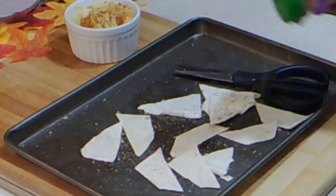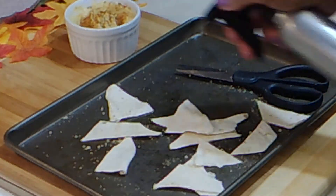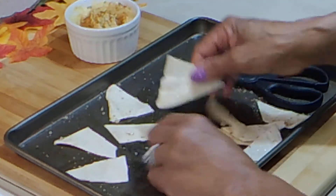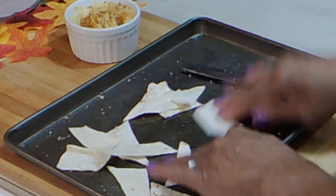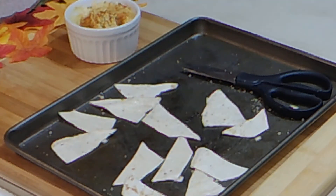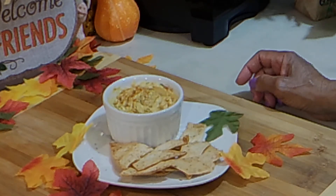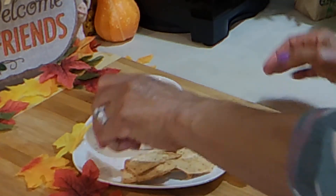And I have some garlic powder. Add a little more oil, and then I'm going to put them into the air fryer. We're going to let them go for about seven minutes first. Make sure the oil is all over — not heavy, just enough to coat. And they're going into the air fryer to crisp up. That took about 10 to 12 minutes, so I kept going in and out. Make sure you check on them so that they don't burn. Let them cool a little bit so that they'll be crisp.